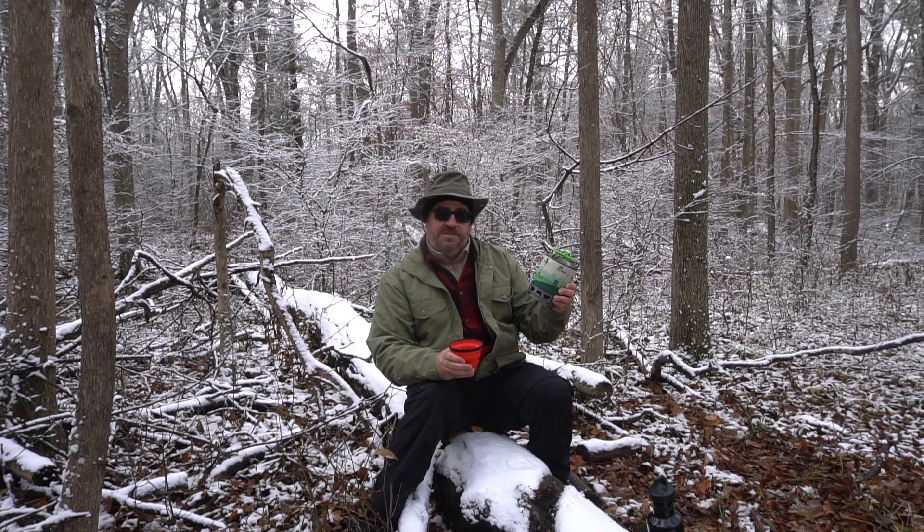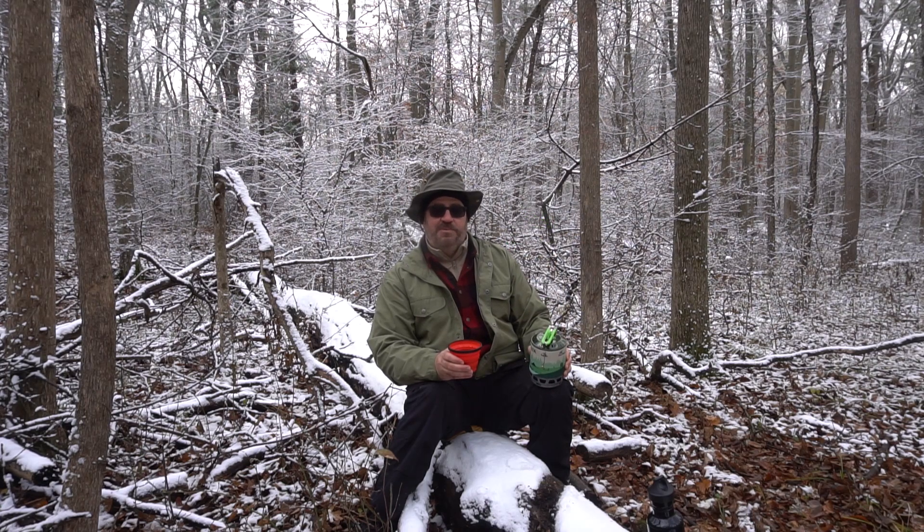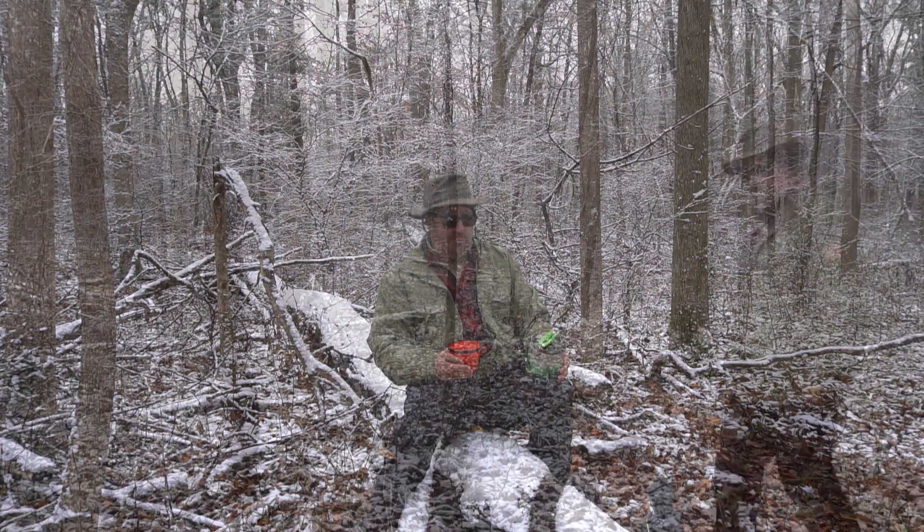In general, the stove definitely gets a big thumbs up from me. Price-wise, when I bought this they were regularly about half the price of a Jetboil, but I actually got mine on a door-crasher sale from RockyMountainATV.com — at the time it was $30. For $30 this is a steal. I see they've gone up to $50 now, but keep looking, and maybe even $50 is a pretty good deal on this as well.